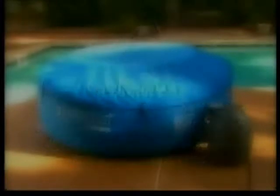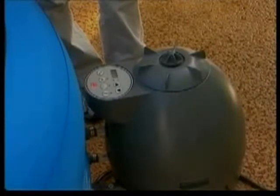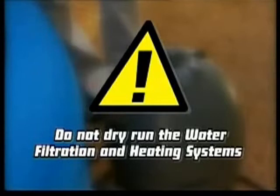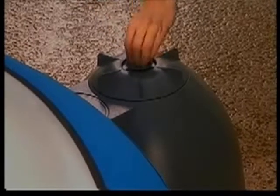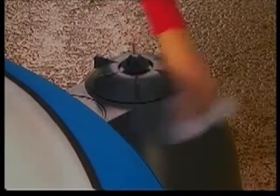In order to prepare the pump for operation, we need to bleed the air from the system and allow water to flow into the filter pump. Be advised: do not dry-run the water filtration and heating system as this can cause permanent damage. Open the air purge valve — water will flow into the pump releasing air from the system. When water begins to fill the small depression of the air purge valve, close the valve and dry any excess water from the pump.